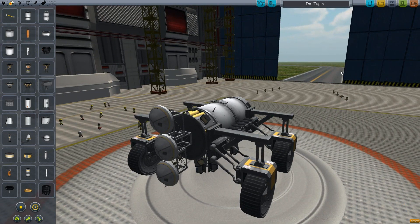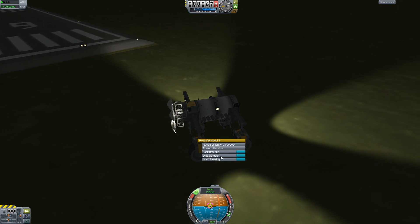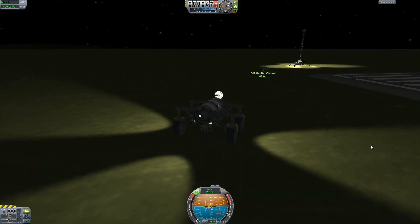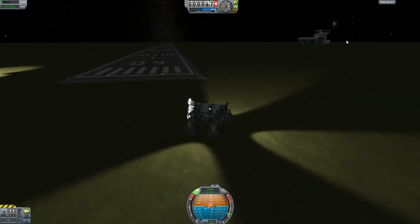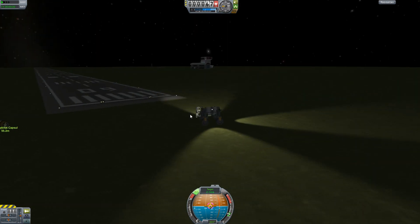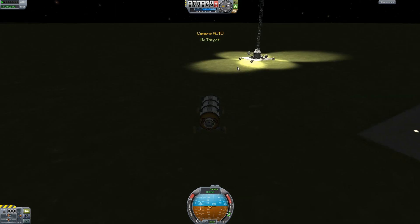Also keep in mind that when you right-click the wheels, you have options for lock steering, disable motor, and invert steering. Always make sure your docking port can actually dock with the target before sending anything to space. Test it on Kerbin — make sure the docking ports between the tugboat and the modules you're trying to connect actually work together.